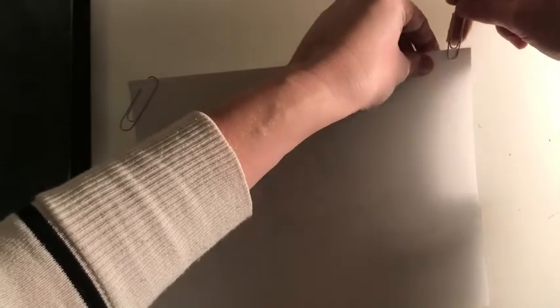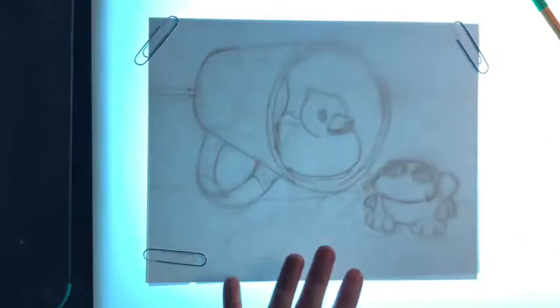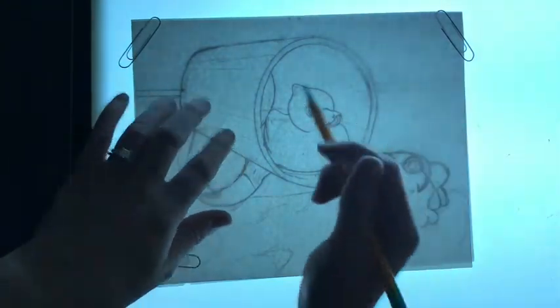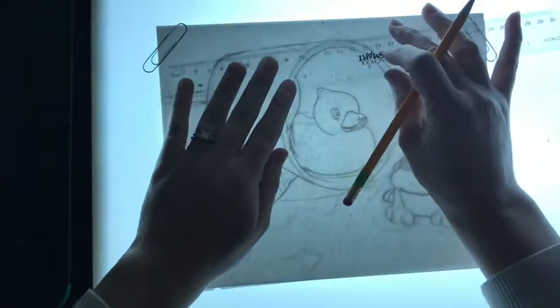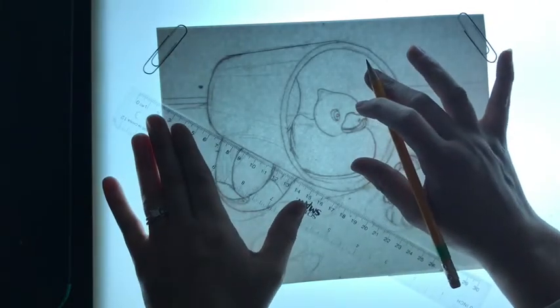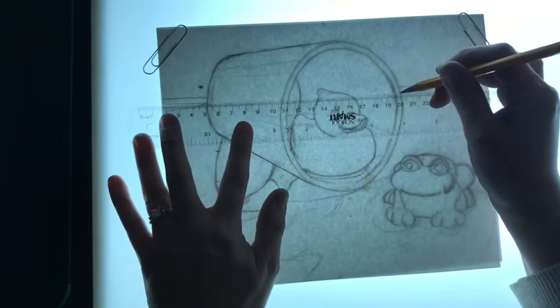I've got it all paper clipped into place. Now I'm going to turn off the lights and turn on the light box. I'm currently working on a light box over here by the counter space, and that's where I'm going to trace. Now if you have straight areas, use a ruler to get nice, even, neat lines. Most of mine are going to be freehand though, because they're curved.